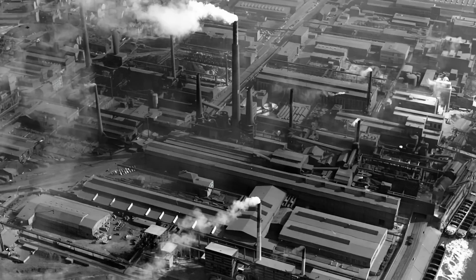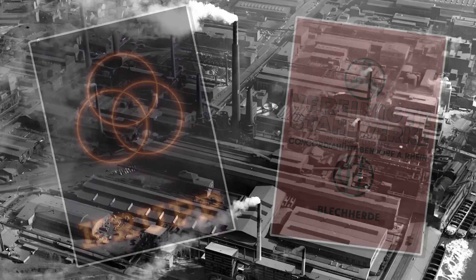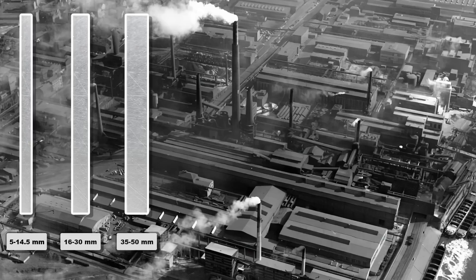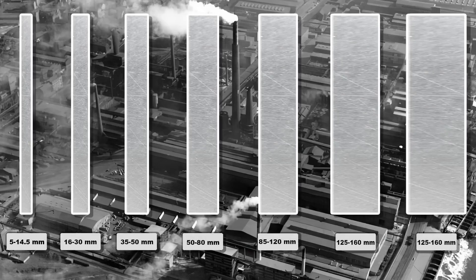The primary producers of the steel used in World War Two were Krupp, United Steelworks, and others, each of whom had to send regular samples early on for inspection by the Supreme Commander of Land Forces. This armor was then split into seven categories based on thicknesses, from 5 to 14 millimeter plate and then varying thicknesses up to 200 millimeter thick plate at the extreme end.